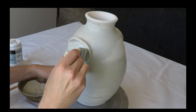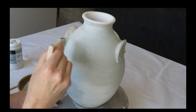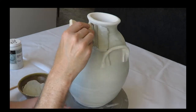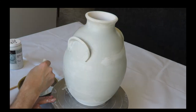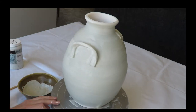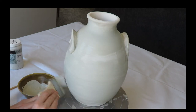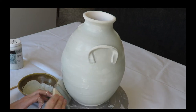Always fun to glaze a piece that's been successfully bisqued. This has been bisque fired at Cone 04. It's a B-mix clay. We'll glaze fire this to Cone 5, which is 2167 degrees Fahrenheit.